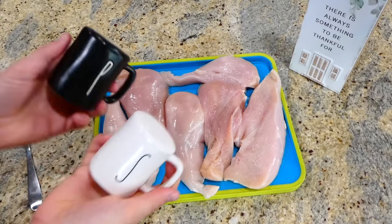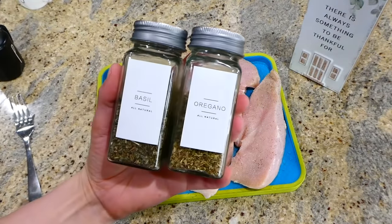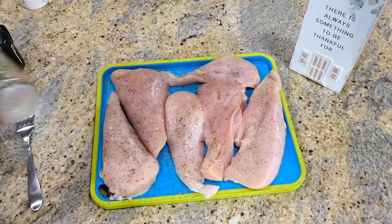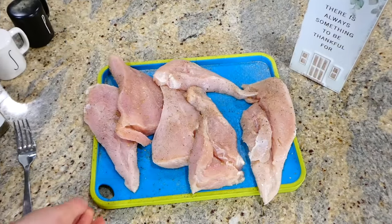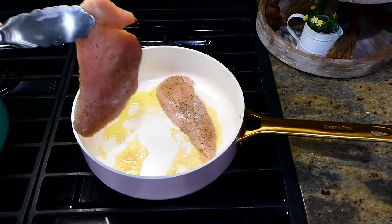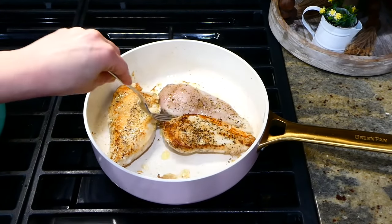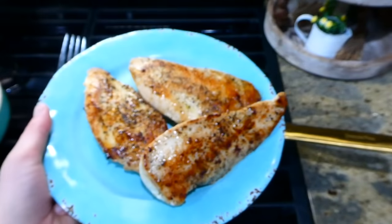We are huge chicken alfredo fans in this family, so that's what we're making now. I have three chicken breasts sliced in half horizontally, seasoned on both sides with salt, pepper, dried oregano, and dried basil. I wanted plenty of leftovers, so that's why I did so much chicken. Over to my pan, I have a tablespoon of olive oil and a tablespoon of butter — I'm cooking this chicken for about three to four minutes on each side or until it reaches 165 degrees internally. Once done, I'm removing it to a separate plate.